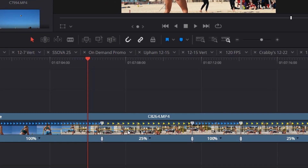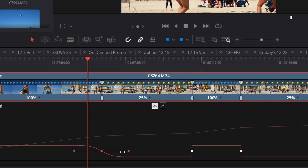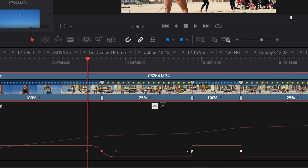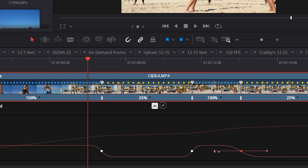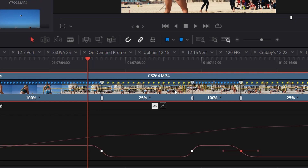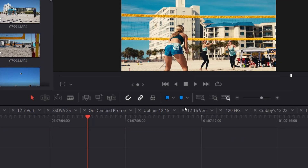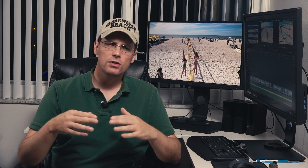You can also right-click and open the retime curve, which allows you to smooth out the transition between normal speed and slow motion and vice versa. Just click on the points where those transitions occur, then click the curve icon, and drag the handles to control how long — over what length of time — that smooth transition occurs. Those are the basics of working with slow motion video footage.